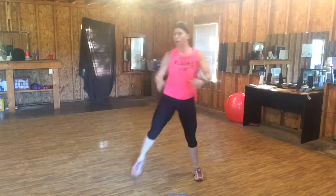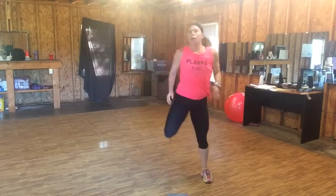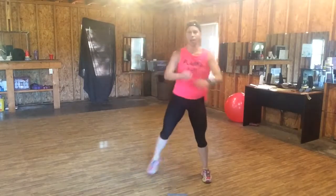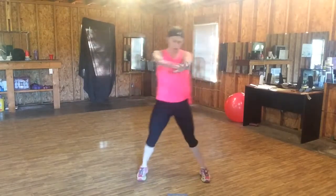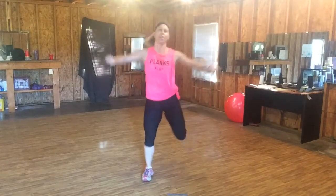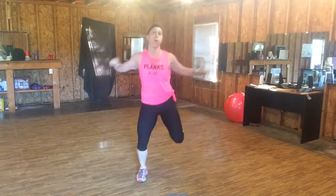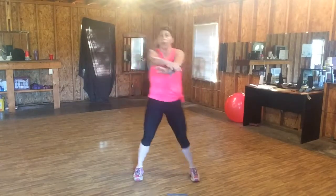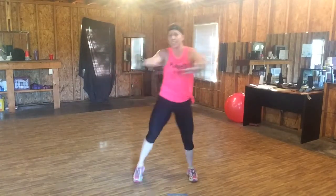Step, butt kick. Catch your breath. Pull, pull. No bounce here. That's tight. Pull the shoulder blades together like you're squeezing a pencil between them.